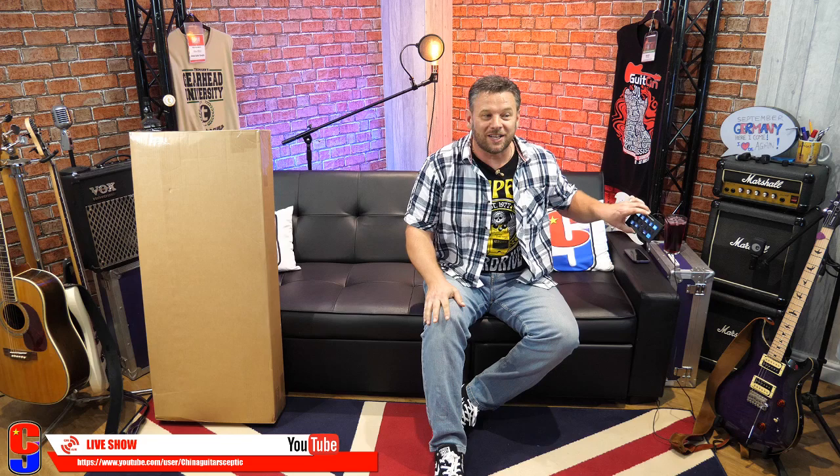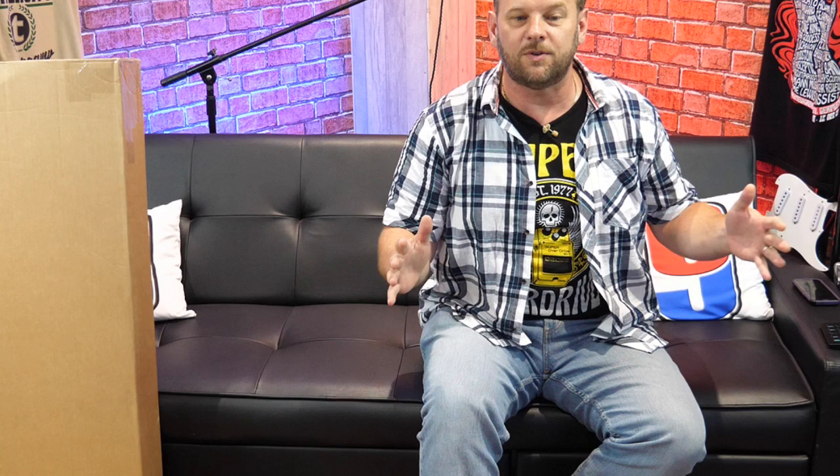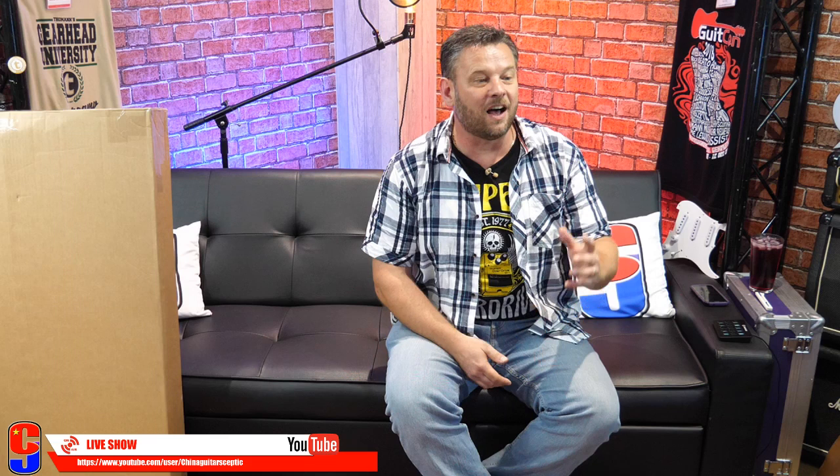I've got this really nice Stream Deck switching system, so I've got three camera angles we can use today: there's the wide shot for when we're opening it, a little bit closer in for when I'm talking to you, and we've even got a real close-up so you can see the guitar. If I turn around over there a lot, I'm missing so many comments.